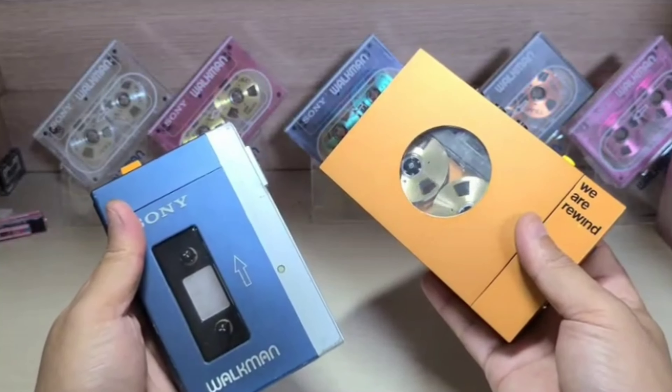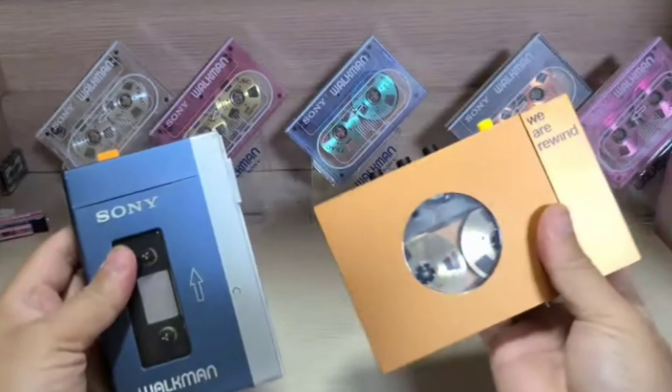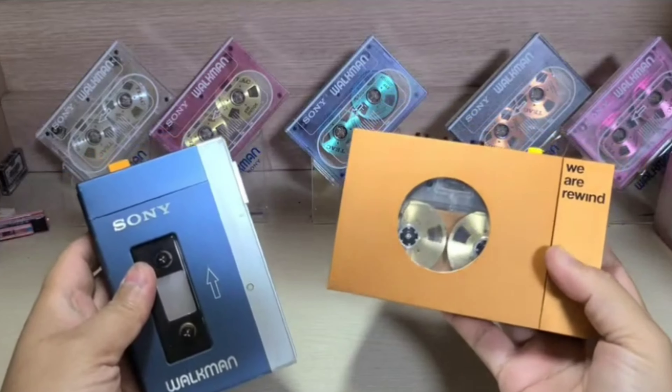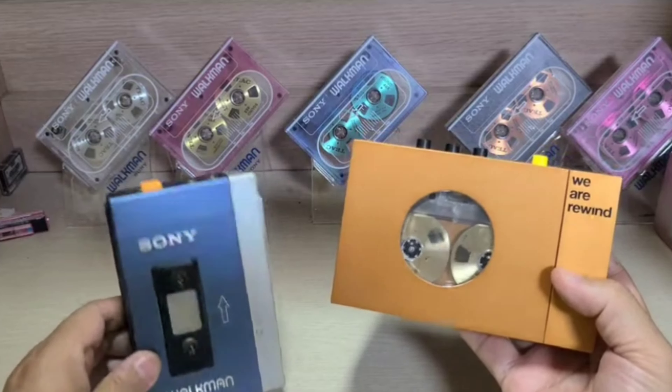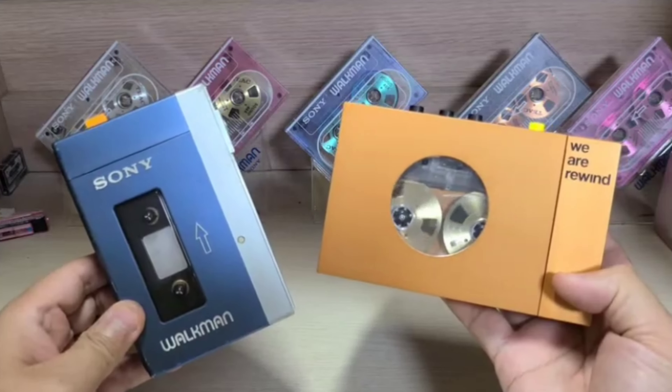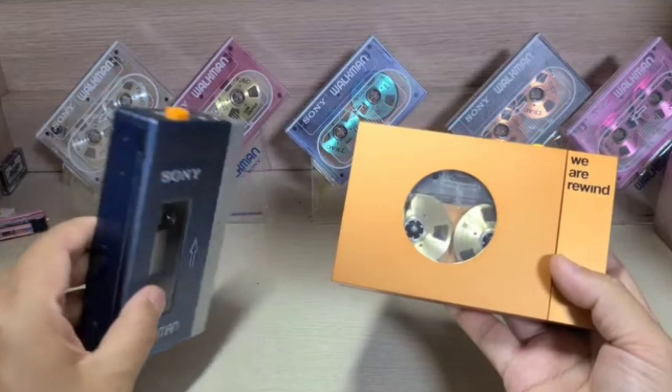I'm going to mix it up. In the video, I'll show you how to cook. Let's cook in a little bit.